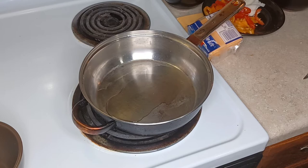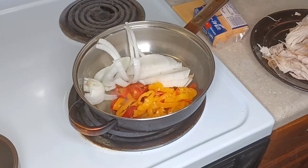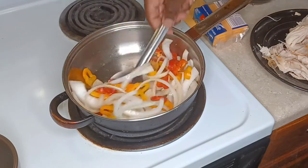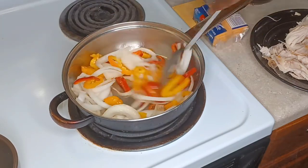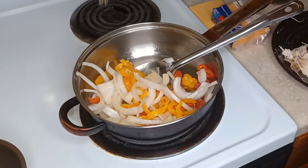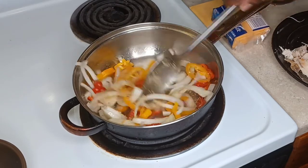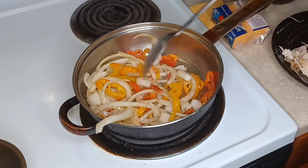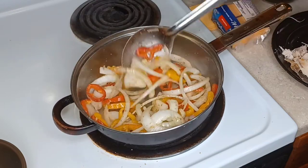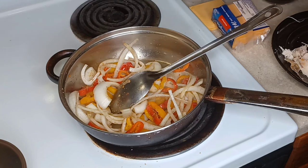I'm adding a little bit of oil to my pan and we're going to sauté our onions and peppers. I'm going to sauté them just enough so they soften a little bit but still have some crunch. If you want to cook them down more, go ahead. I'm adding some house seasoning — complete seasoning — to my onions and peppers. It makes such a big difference. I'm sautéing on medium heat.